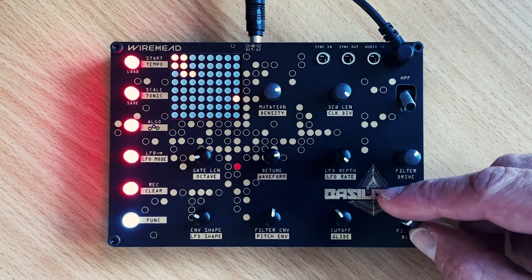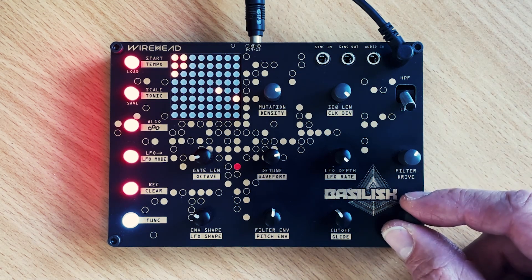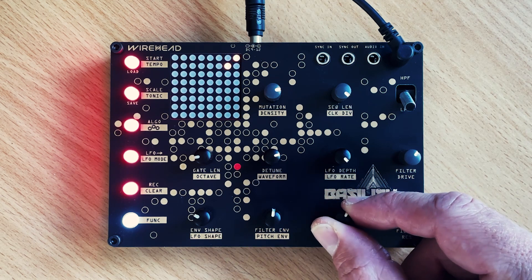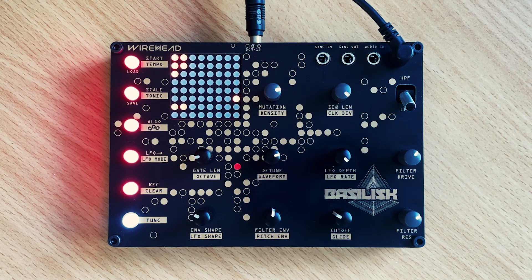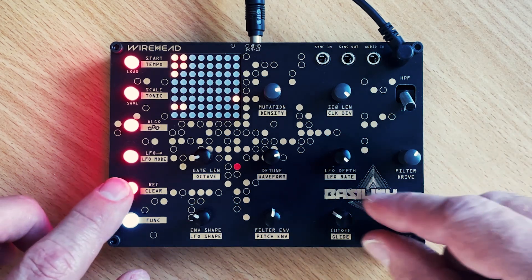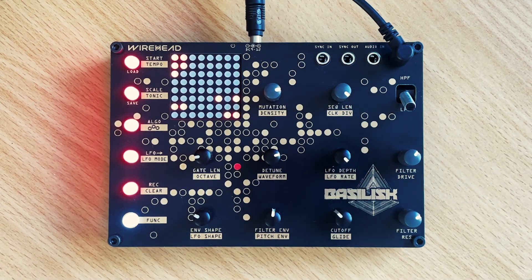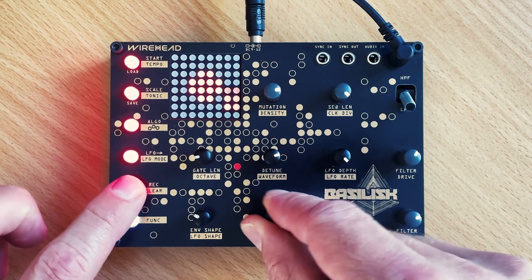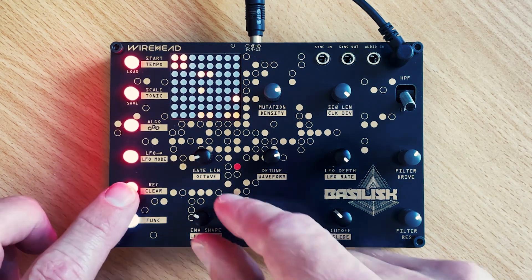Let's increase the resonance. Now we give it a bit more life by recording a few more parameter locks — messing with the filter envelope, and vary the shape a bit.